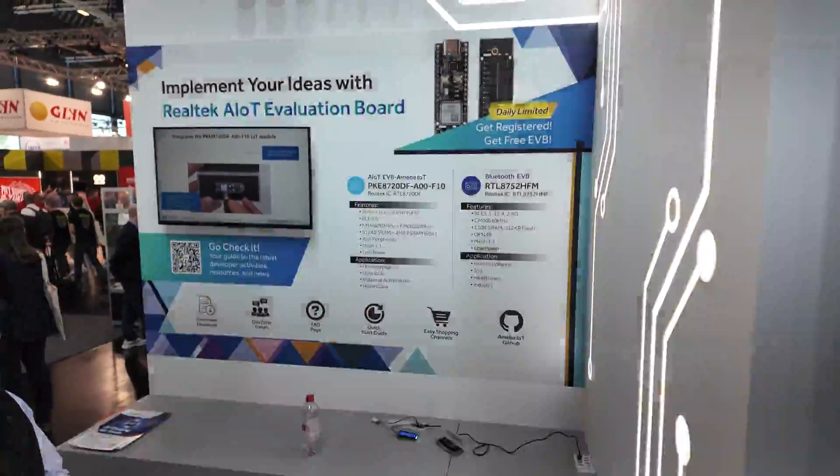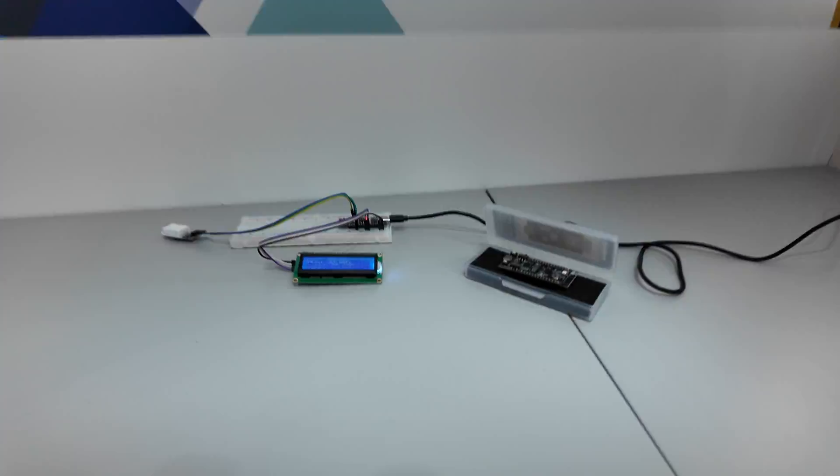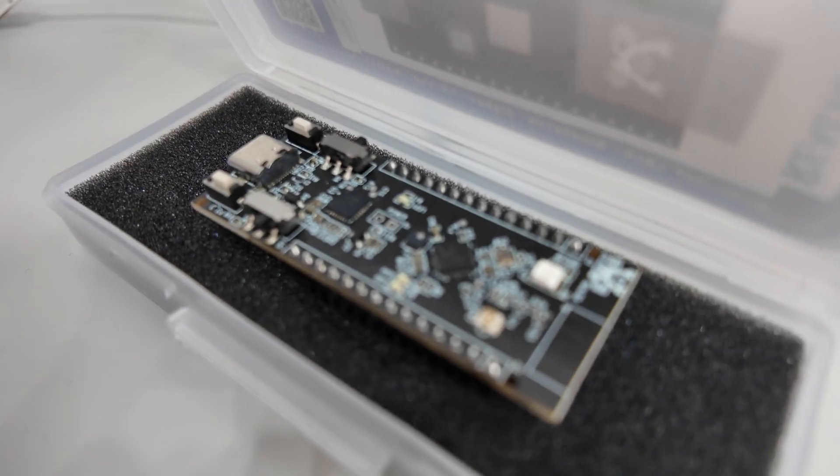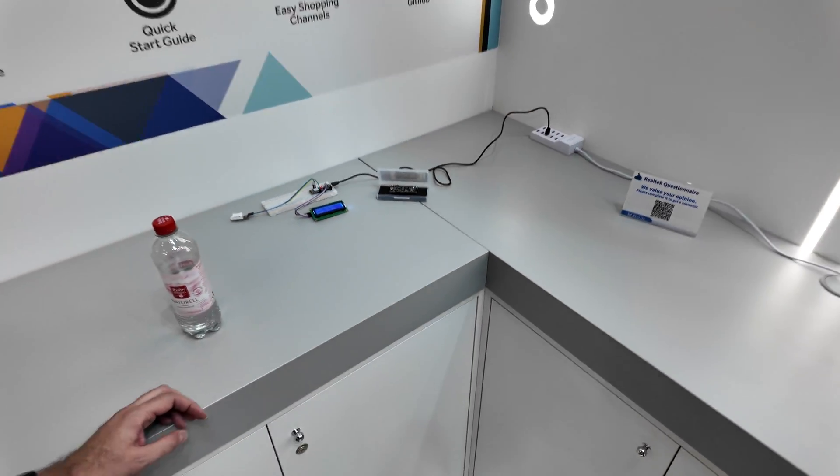And here we have our EVB Vision board section — implementing your idea. That's our Bluetooth standalone EVB, and that's our IoT EVB. That's a simple demo.